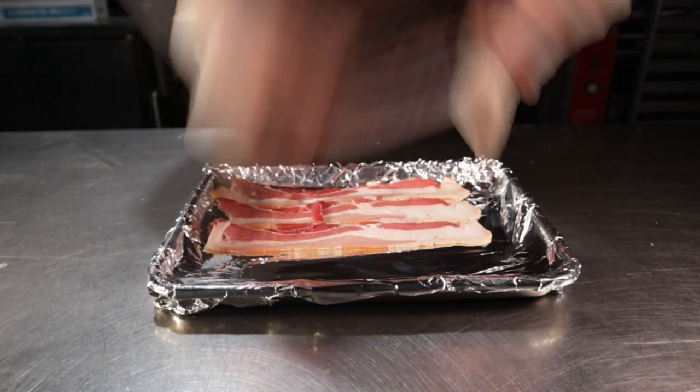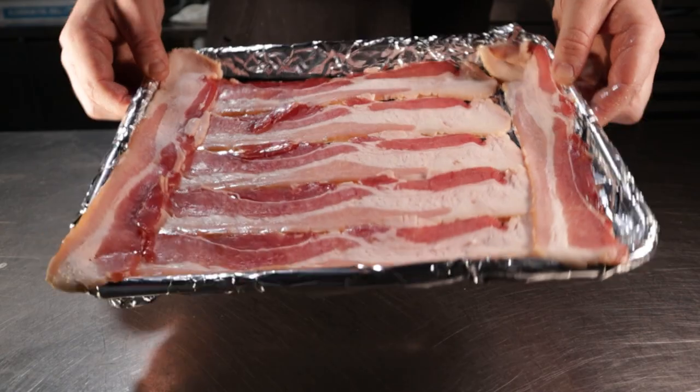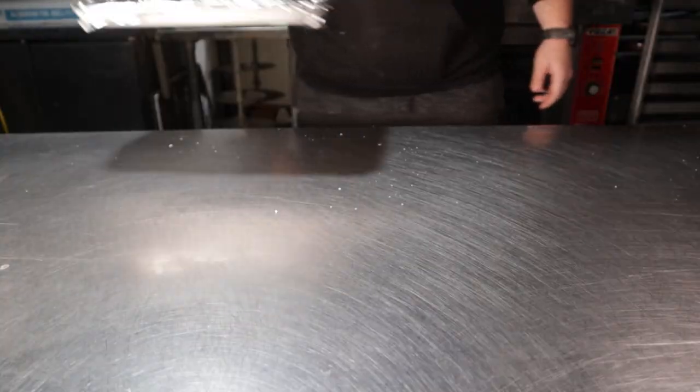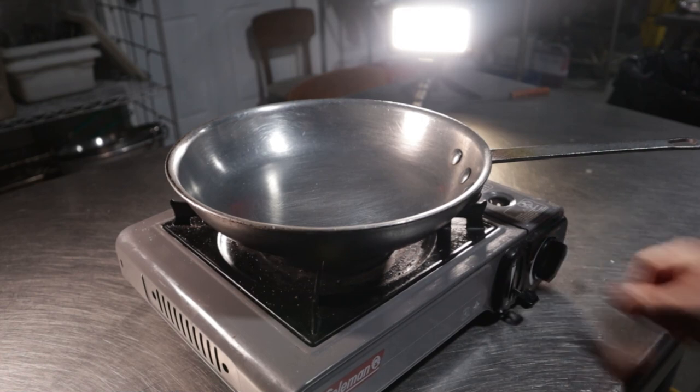This first part is inconsequential and is an optional step to this recipe. I just wanted to have a side of bacon with the dish as well as cook my fish in the bacon grease. So if you want to do the same, bake up some bacon and reserve the fat.